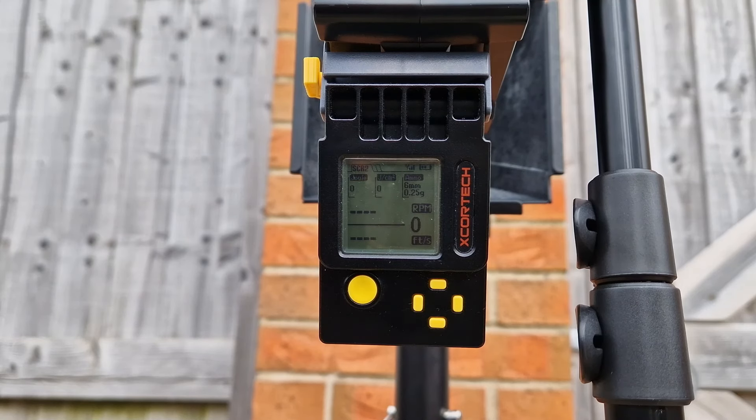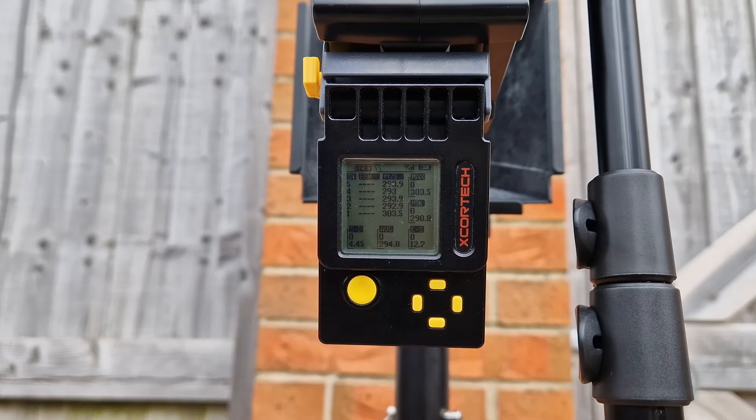This is the Double Eagle Noveski M4 with the T8 magazine from the CGS system. That gives us 294.8 FPS average, 303.5 high, 290.8 low. Not bad.